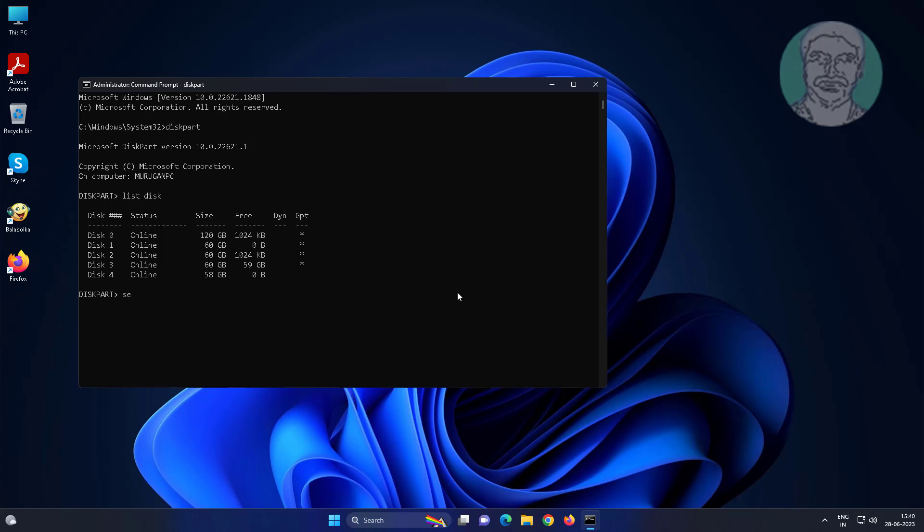Select your pen drive, then type: attributes disk clear readonly.